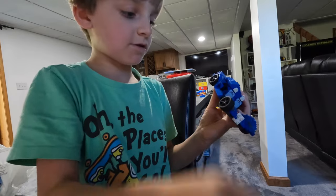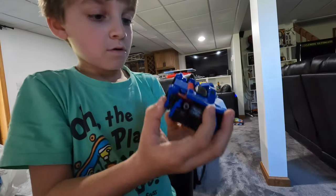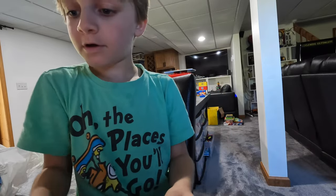Oh wow, I spun that wheel fast. There's the start to our car. Switching plans.